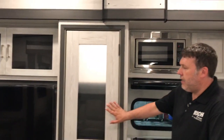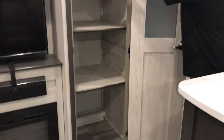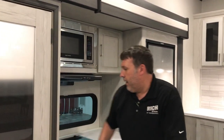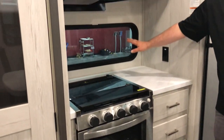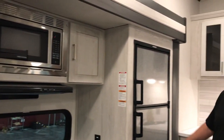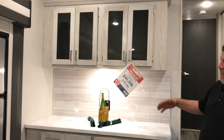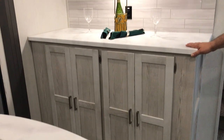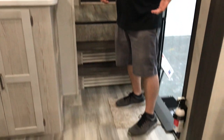Nice big center island with lots of storage, and these shelves are removable so if you have anything taller you can take them out. Stove and oven are gonna be right on the non-camp side with a nice window so you can still see out. Stainless steel sink, refrigerator, and a nice big storage area with a lot more counter space — you can put a coffee maker there if you want. No carpet in the living area down here, so definitely a plus — that's where most of the traffic is.